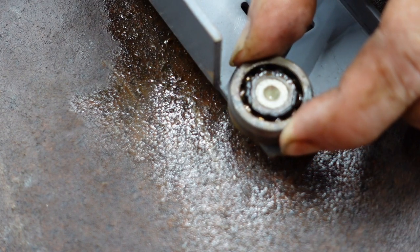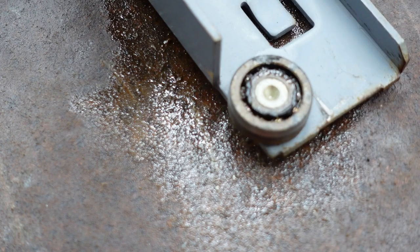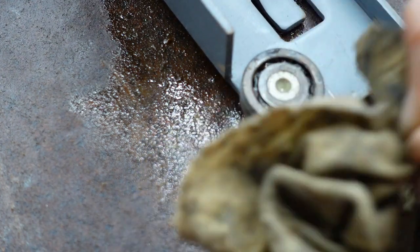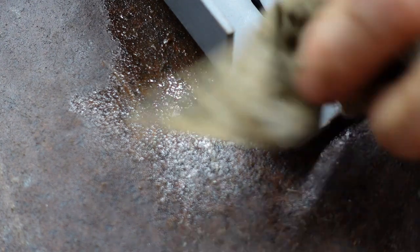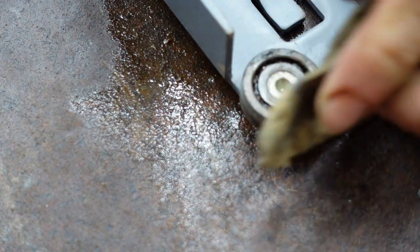The bearing is real stiff and hard to turn. Note: I've managed to break my right hand, so I'm doing this left-handed and a little fumbly. First, I start off by wiping as much excess dried-up grease off the outside as I can.